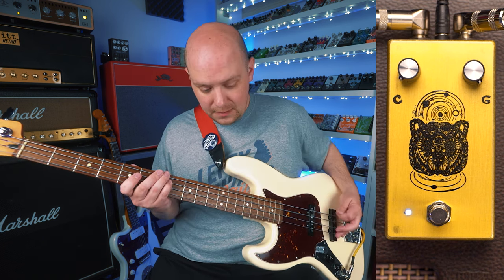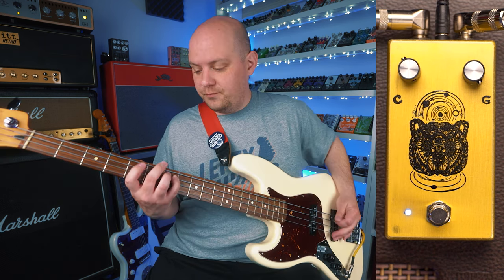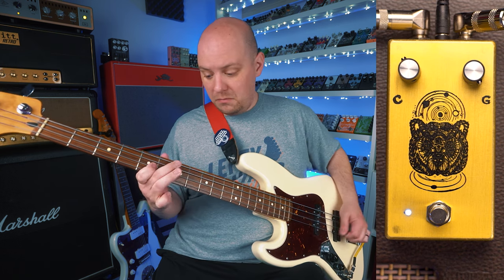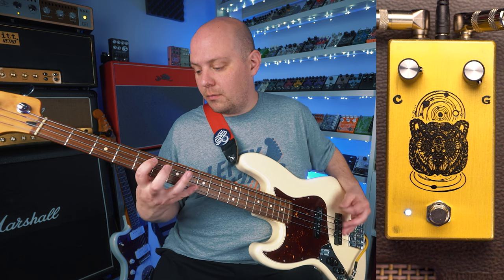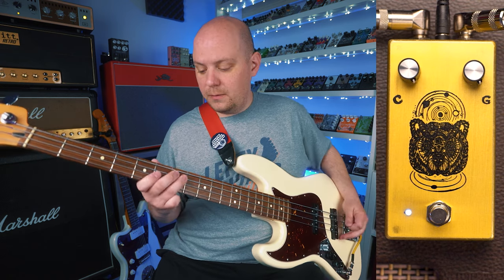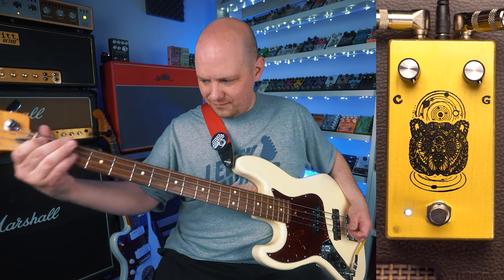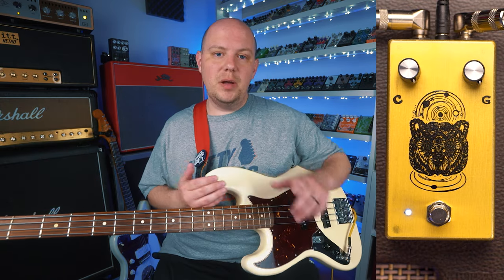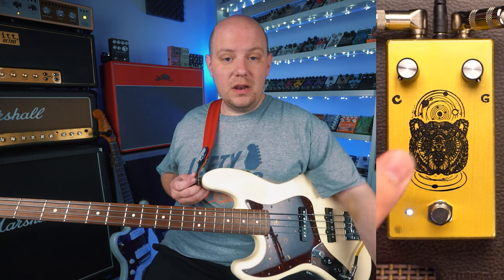Here's the Spirit Animal. As we turn that clarity knob up, we're blending between clean signal and dirty signal. At maximum, we get all clean signal. At minimum, we get all dirty signal.